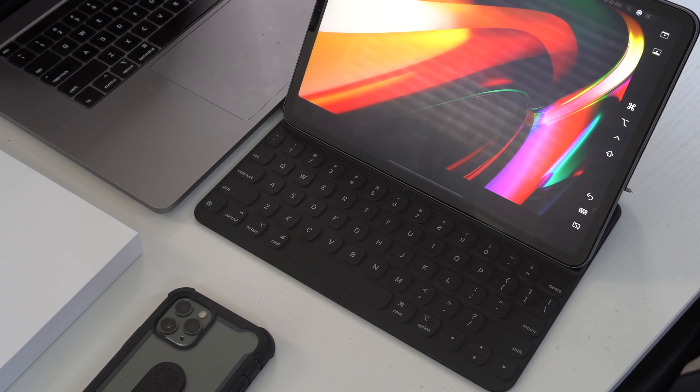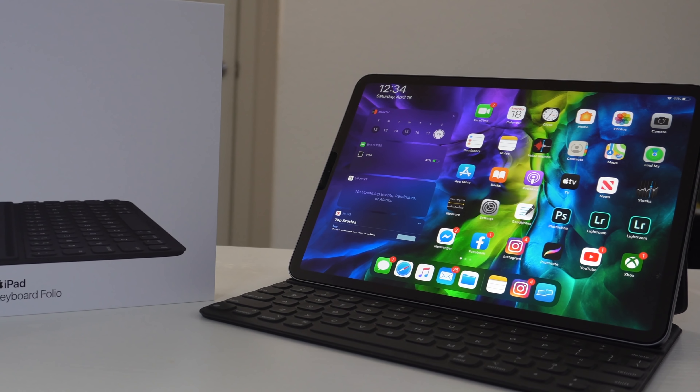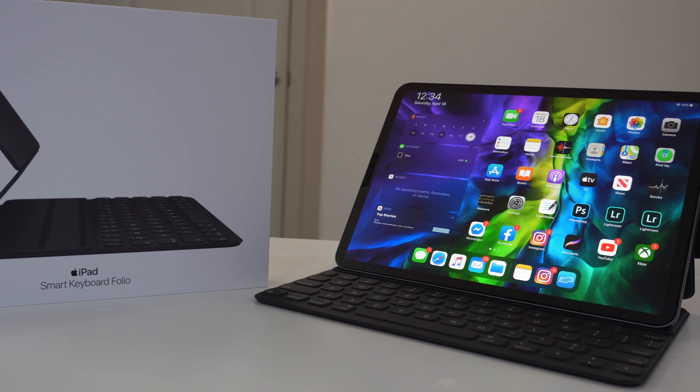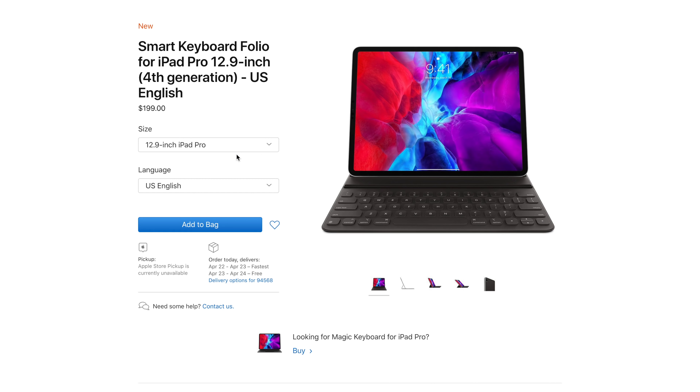This is Apple's Smart Keyboard Folio for the second generation 11-inch iPad Pro, and it retails for $179. A larger 12.9-inch version is also available for $199.